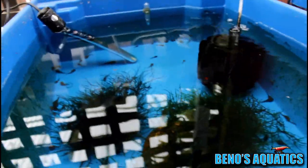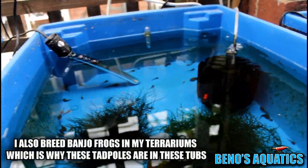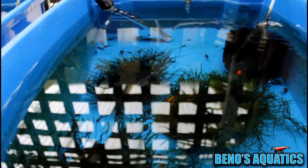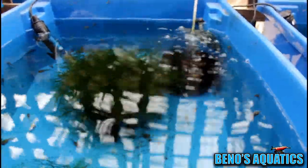People are probably wondering why I keep tadpoles in these tubs with the mosses. Well, tadpoles are actually algae eaters — they'll eat all the algae off the moss and keep it nice and clean. Other fish that can do that include catfish like bristlenose plecos and any algae eater that scours through the moss removing algae. Shrimp are also another good option to keep your moss clean.